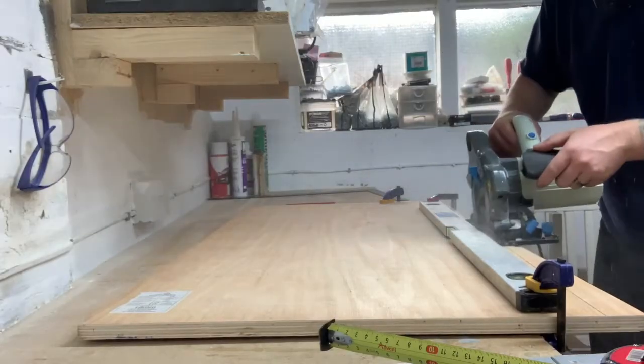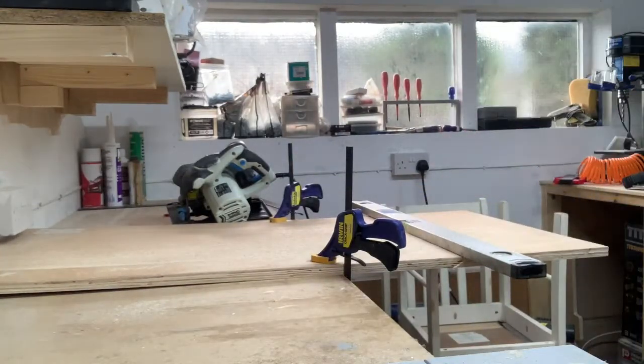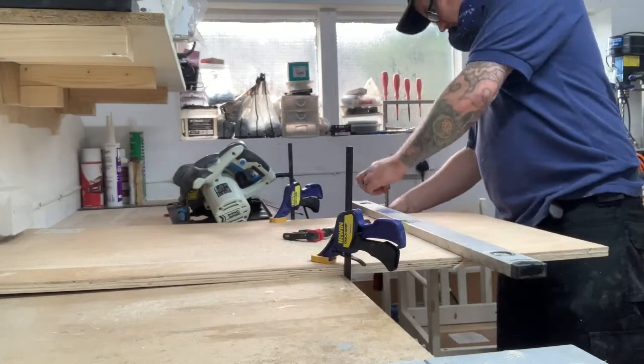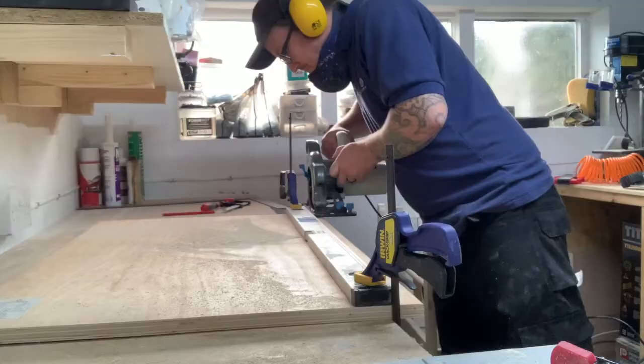To start off I cut two pieces of plywood to be the top and the bottom of the bench. These measured 90 by 55 centimeters. These pieces were too big for my table saw so I had to cut them down with my circular saw.